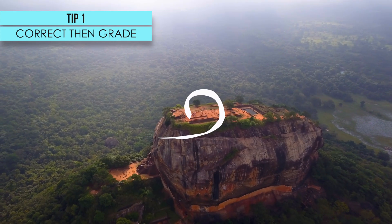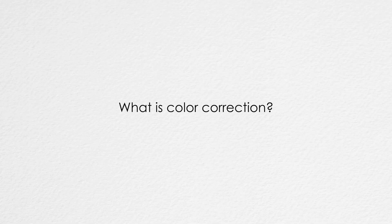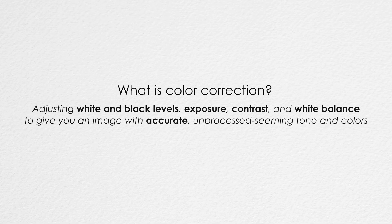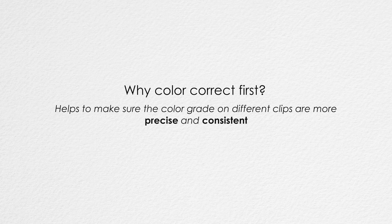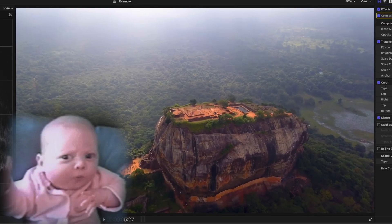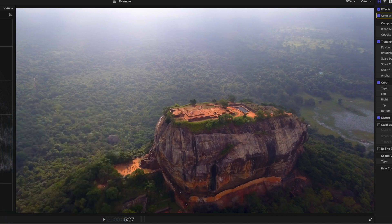The first tip is to make sure you color correct your shots first, then you color grade them. Color correcting your shot basically means you correct your shot's white balance, saturation, and contrast so it looks more natural to what our eyes see. The reason we do this is because it makes it easier to color grade and stylize our shots later and allows for a more consistent grade. The first thing I usually do when color correcting is ask myself: does this look like what it would look like if I was actually here? And looking at this shot, it does not.